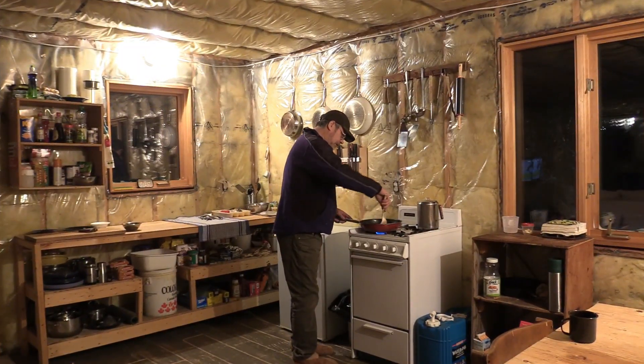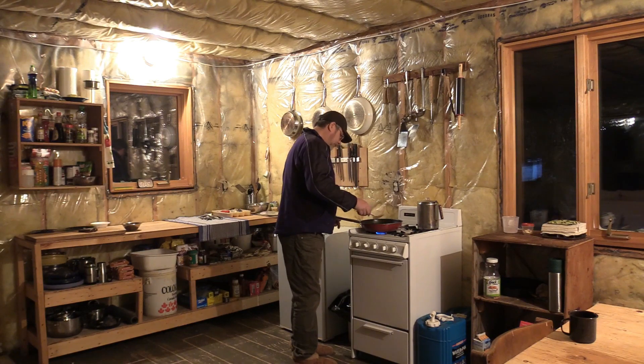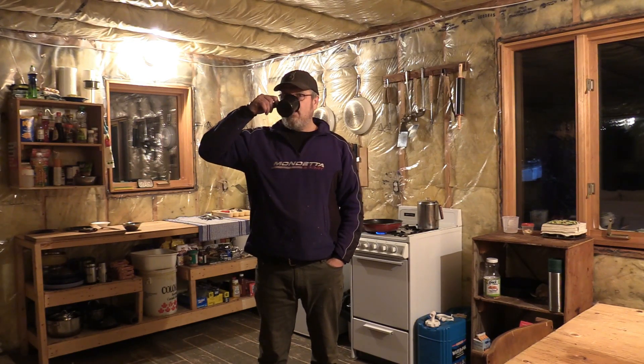I got some bacon cooking here slowly and it's just about time to put my pancake mix together. That should do her. Got up around 5:30 this morning roughly. The fire kept going all night, stayed perfect in here — another great sleep. Well, half decent sleep, tossed and turned at the beginning. Finally we can get the heck out of here and set some traps and check some traps.